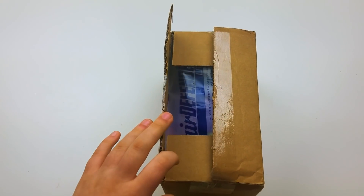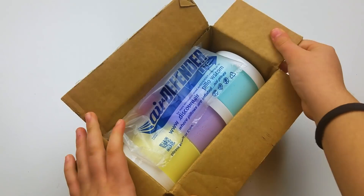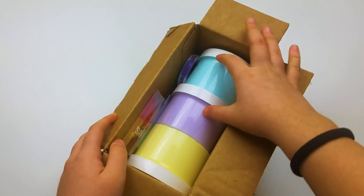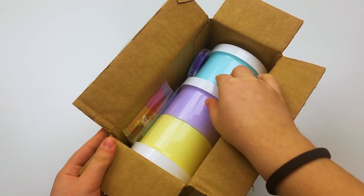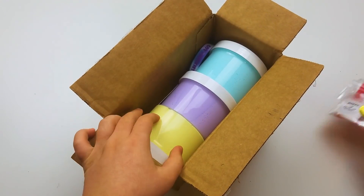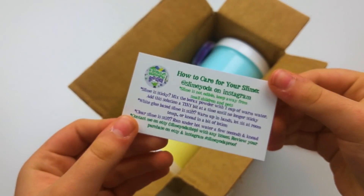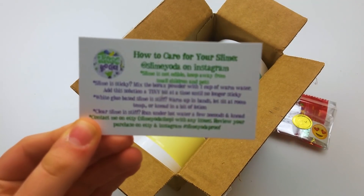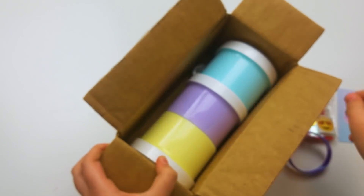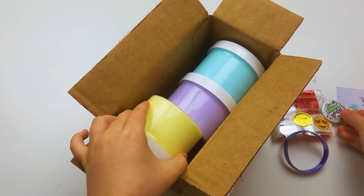This is a package you guys have really been wanting to see for a while, so I hope you're as excited as I was. When I opened it up, she had a little air wrap — very minimalistic, no bubble wrap — but everything arrived safely. She clearly knows what she's doing. I also love how she packaged the slimes in the box; you really get to admire all the colors and they go really well together.